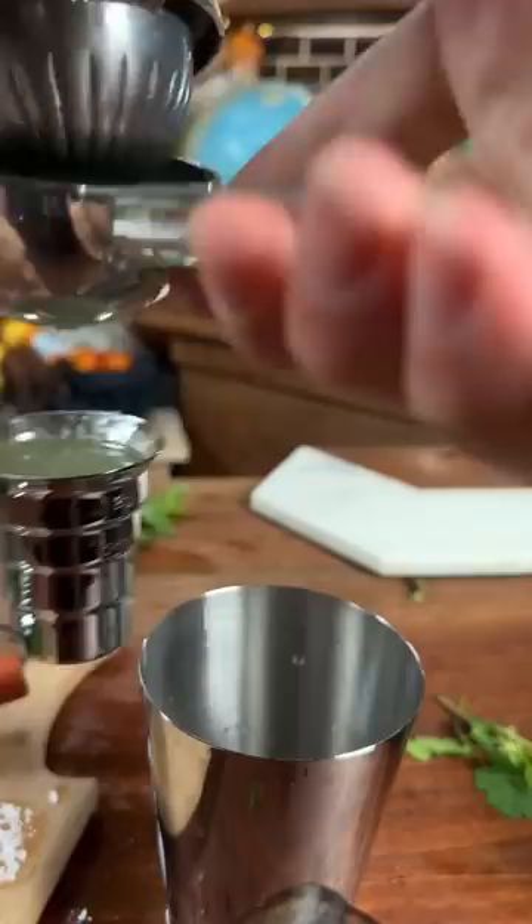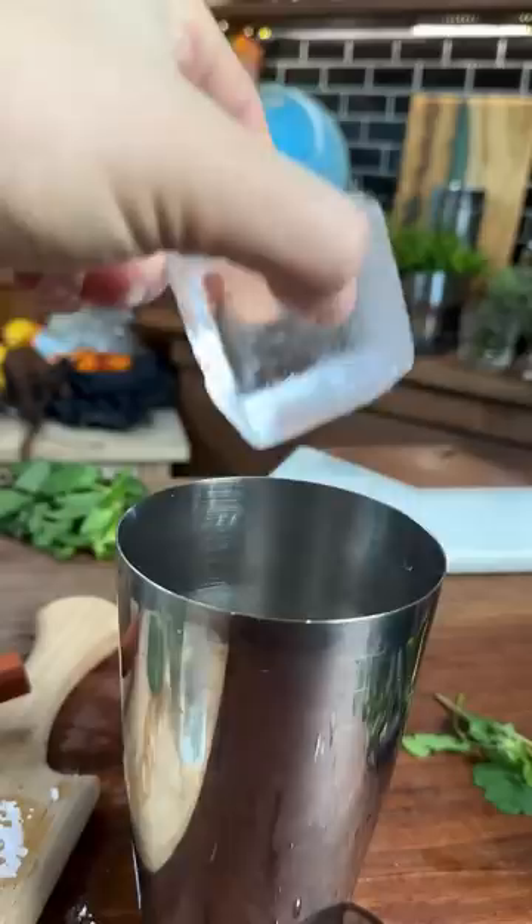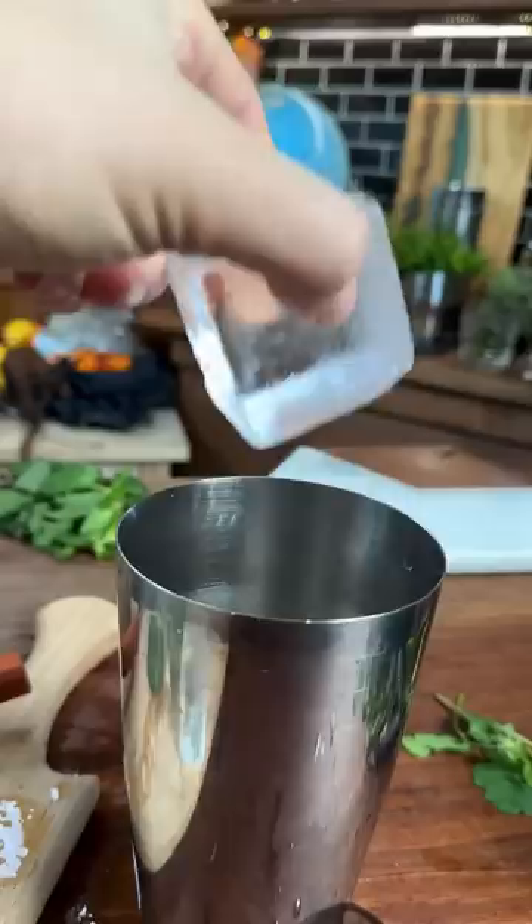What I just did with that iSi whipper is a technique that Dave Arnold calls rapid infusion. The nitrogen does a super fast job and it won't oxidize at all. Shake that with some ice — get it extremely cold. Pour that into a carbonator bottle that comes with the DrinkMate and carbonate it.